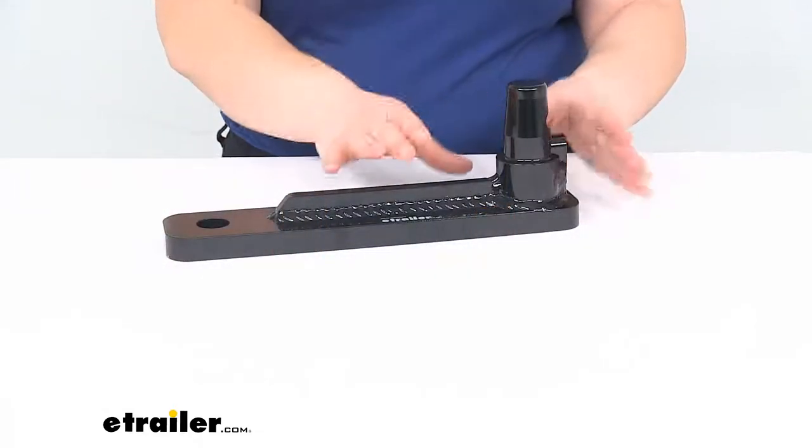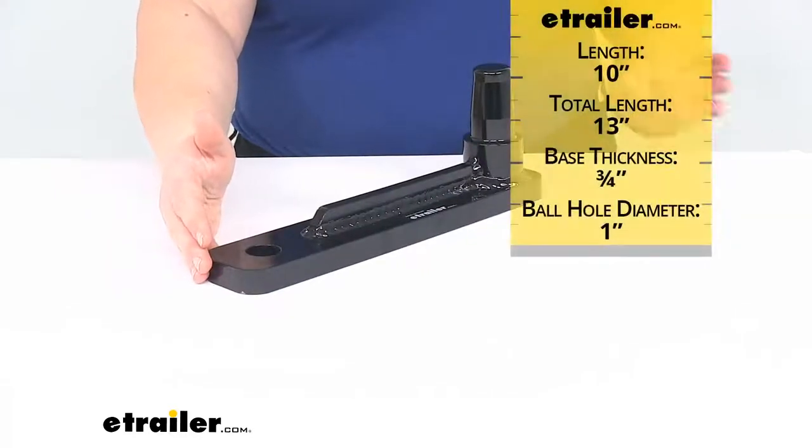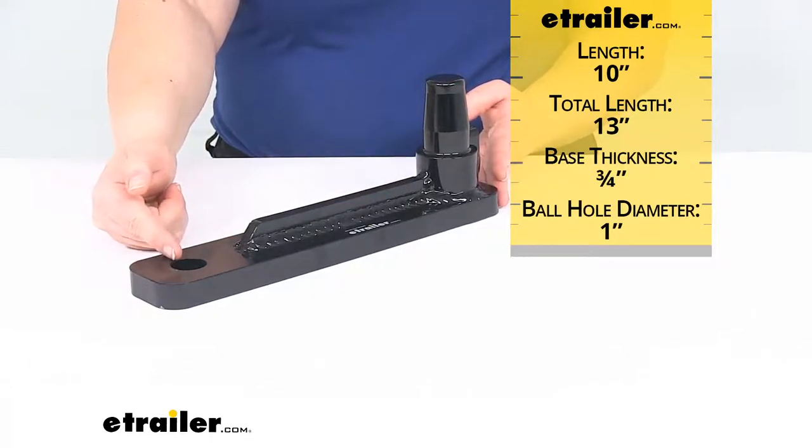This one is going to have all those same features. It's going to attach that same way into our Stealth Hitch. As far as the measurements with this, it is 10 inches from where it attaches into our Stealth Hitch to the center of the ball platform.